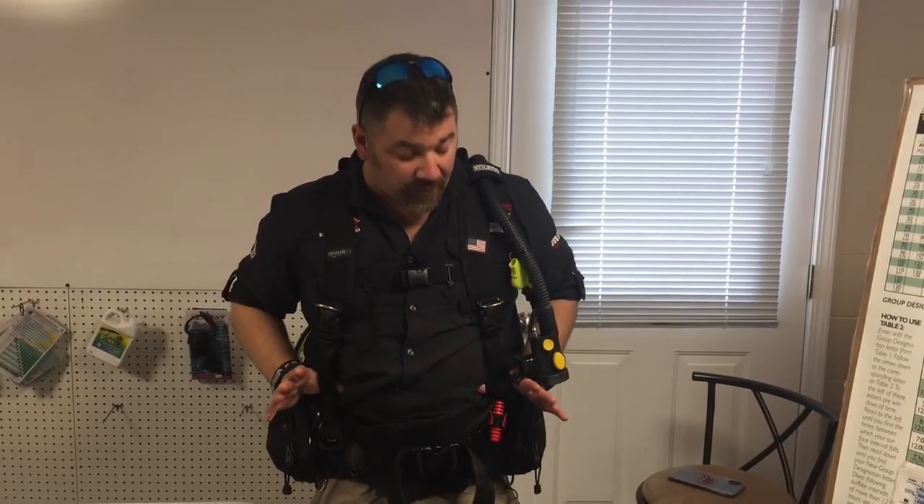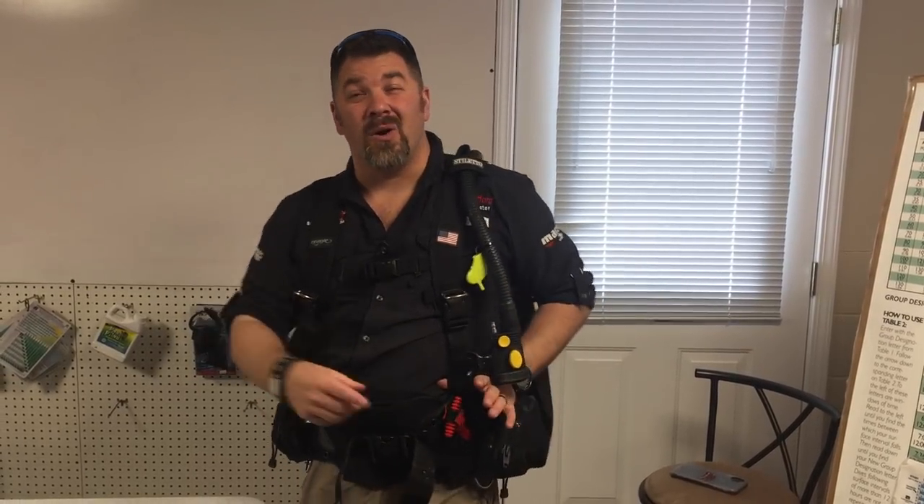What's up guys, it's Brian again from Lake Hacker Scooby Marina. One of my dive master students asked me if I could make a video for him and for anybody else out there on Zeagle BCDs — specifically how do you re-thread the ripcord system for their weight system. I've got his personal BC here, and we're gonna pull the ripcord, drop his weights, and then I'm gonna make a quick tutorial on how to re-thread the ripcord system in Zeagle BCDs.